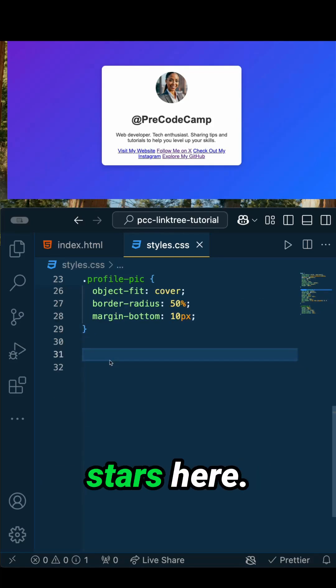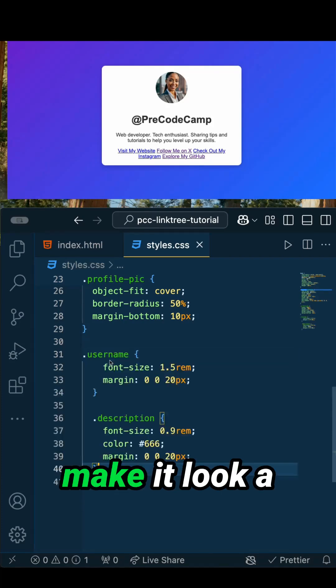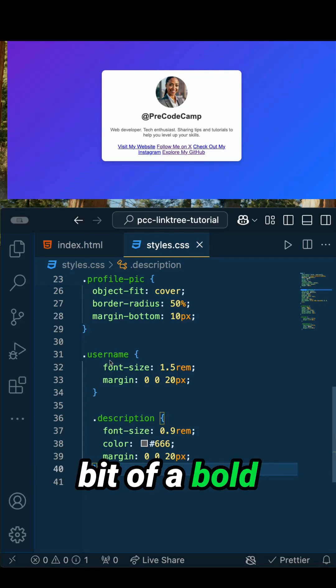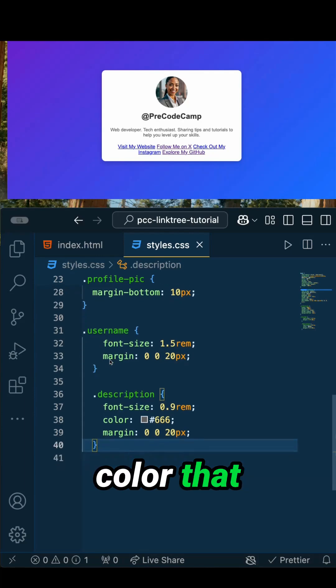Your username and description are the stars here. Let's style them up to make it look a little more professional and approachable. The username gets bold text, and the description has a softer tone with a subtle color.